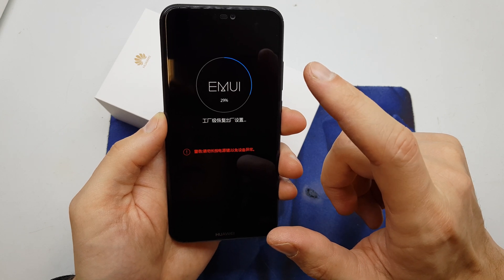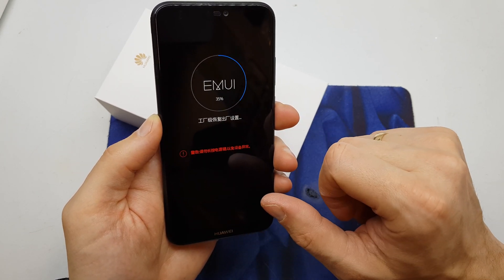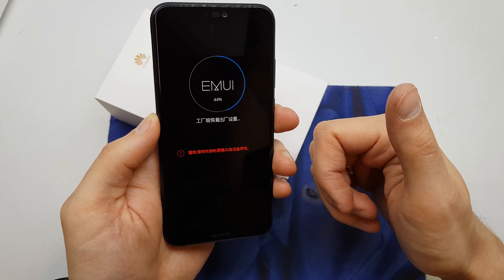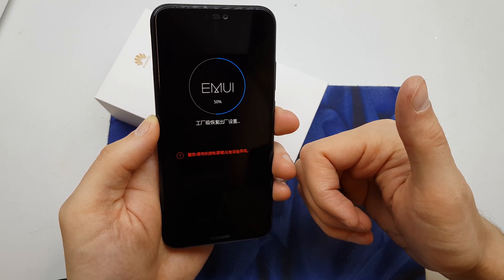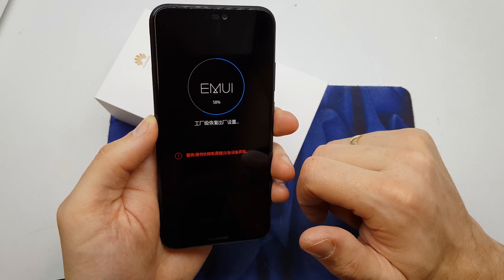The phone is going to erase all the data and remove the PIN or passcode from your phone. One thing you should know: after the reset, you're going to be asked to log in to your Google account to access your phone.